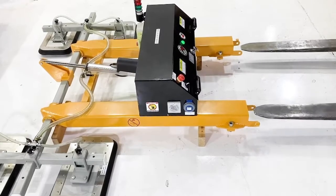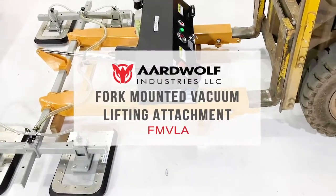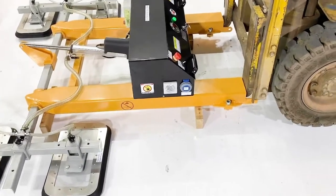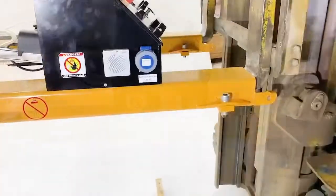The fork-mounted vacuum lifting attachment is designed to lift and lower sheet materials. The device combines a vacuum lifter with a fork truck and remote control for handling diversified types of sheet, plate, and large panels such as glass, stone, metal, concrete, plastics, timber, and laminates.